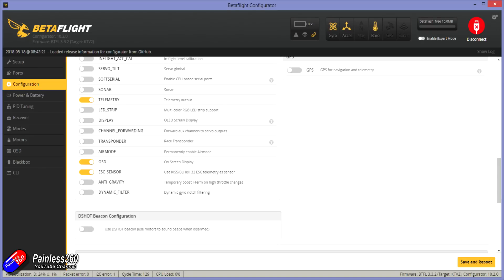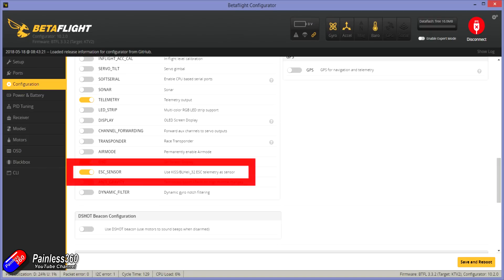Next, go down to the bottom of the configuration tab and in the bits and pieces, turn on ESC sensor so that it's going to use the BL-Heli32 ESC telemetry as the current sensor.